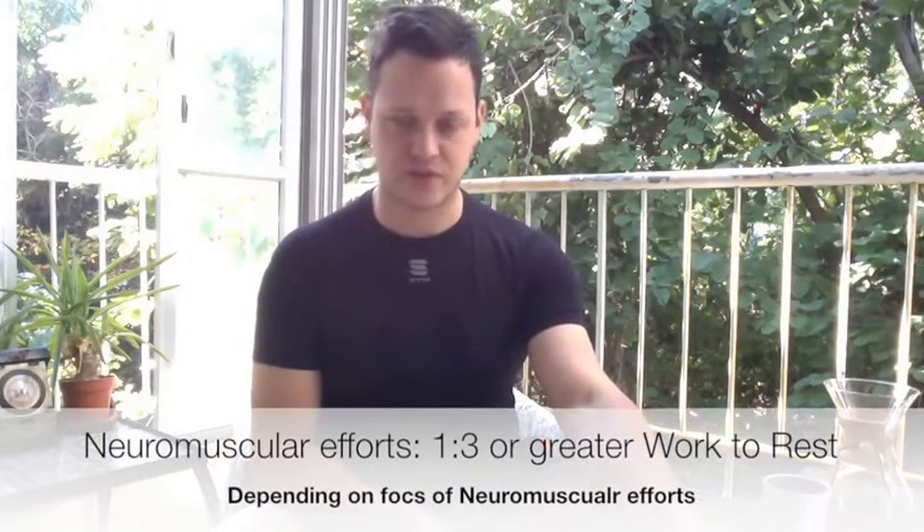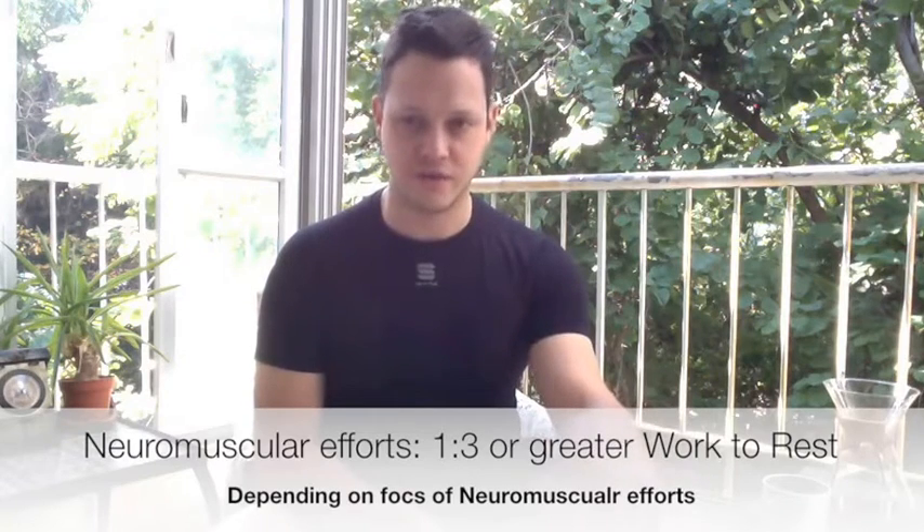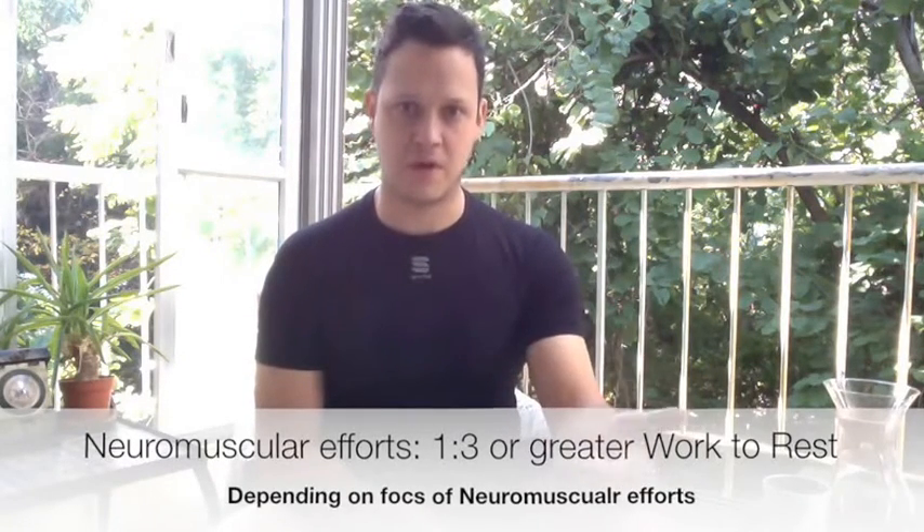The neuromuscular energy system covers about 3 to 5 seconds up to 12 to 15 seconds — pure neuromuscular power. Heart rate doesn't correlate here because it's a pure sprint and heart rate lag means it takes time to come up. For these efforts, I almost always use at least a 1:3 work-to-rest ratio. If you're sprinting for 15 seconds, recover for 45. I'll use an EMOM — every minute on the minute — with 15-second sprints and 45 seconds of recovery. The neuromuscular system takes a little longer to recover.